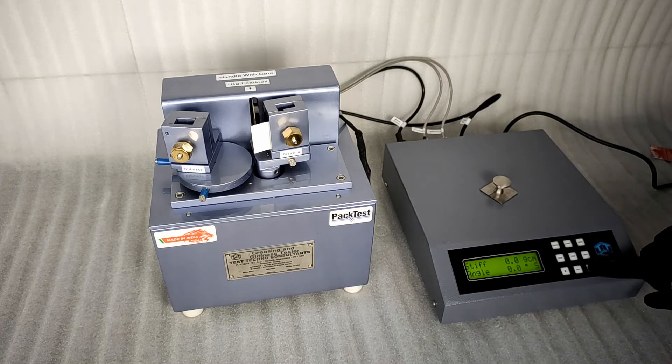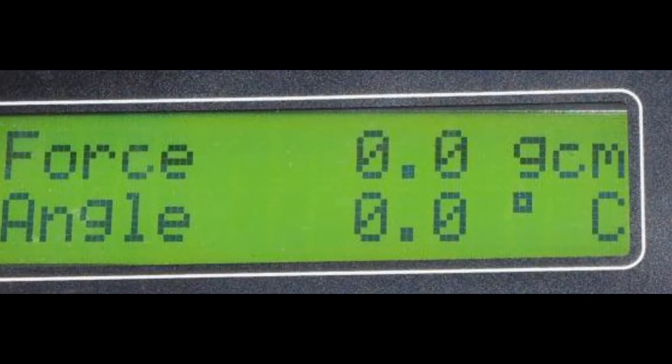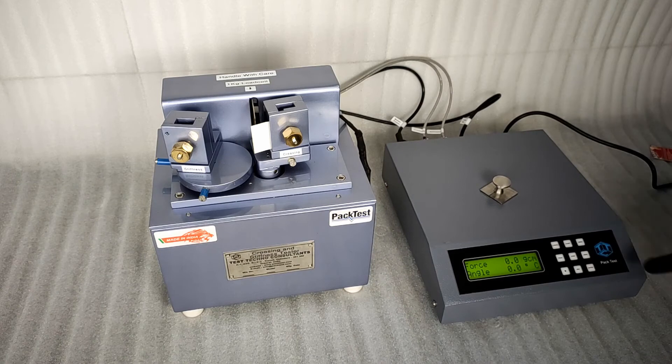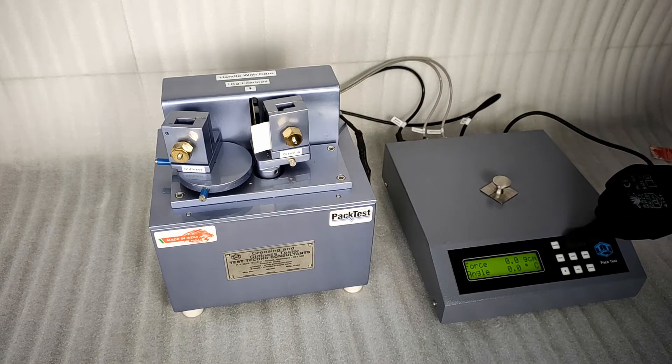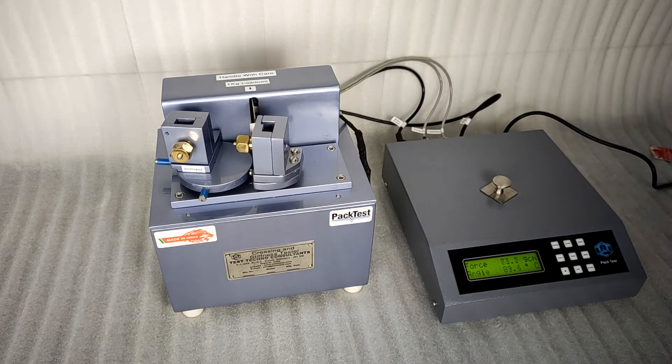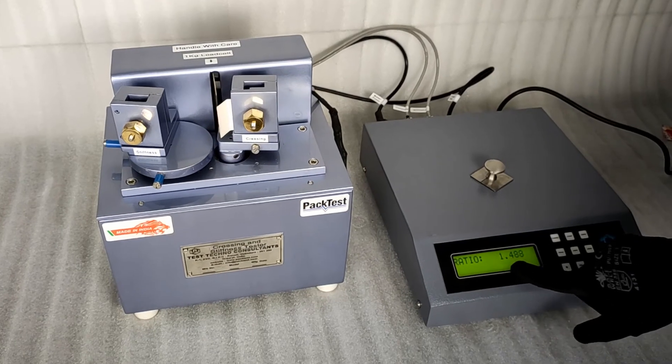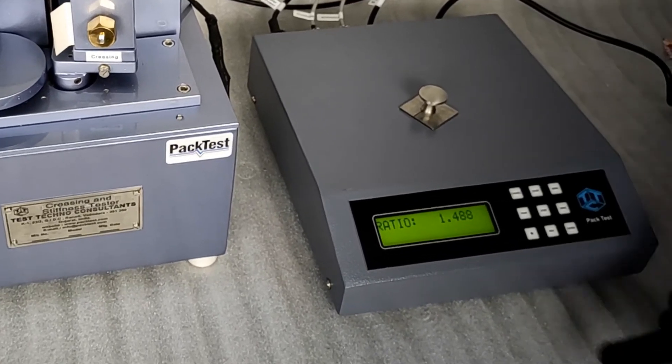Ensure that the display shows C at the bottom right corner. If it shows S, press enter and change it to C. Press 0, then press start to begin the test. The machine will bend your sample at the scoring line by 90 degrees and measure the stiffness of the crease. The sample is then held in the same condition for 15 seconds to measure the residual stiffness, or crease recovery. After this, the machine will reverse back to starting position. The display will show the ratio of creasing stiffness to crease recovery.